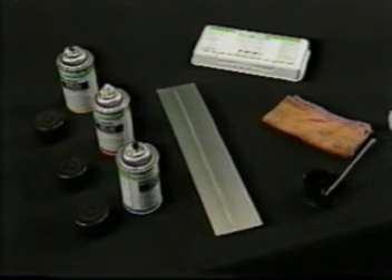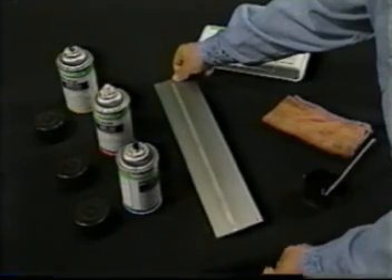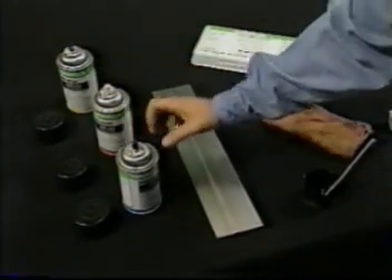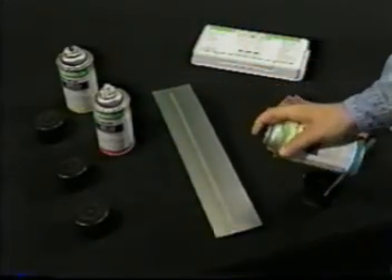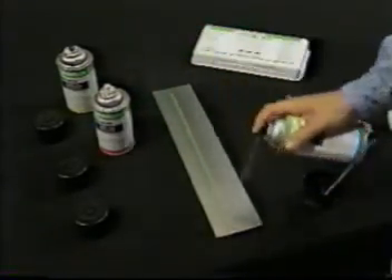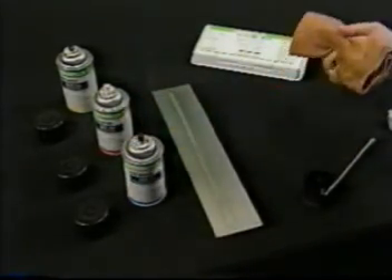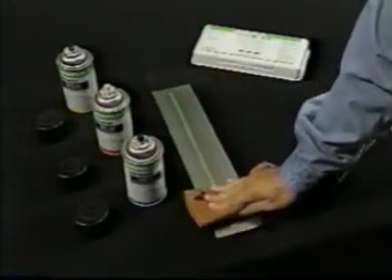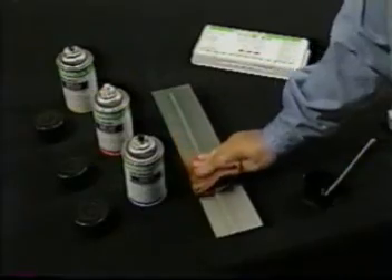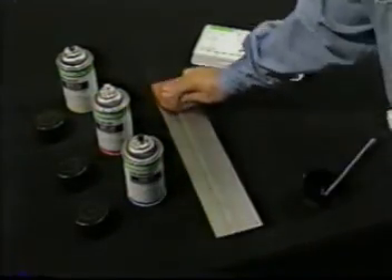To show you how the SpotCheck non-fluorescent method works, we will demonstrate the penetrant procedures to inspect this weld. First, SKCS is used to thoroughly pre-clean the part. Second, the part is dried completely. This step is particularly important when using water-based cleaners because water in a crack can prevent proper dye penetration.